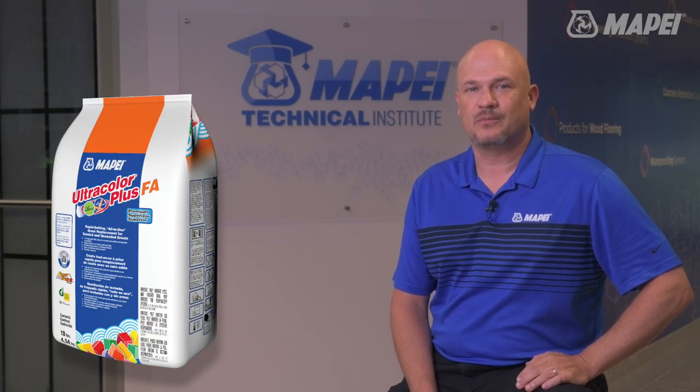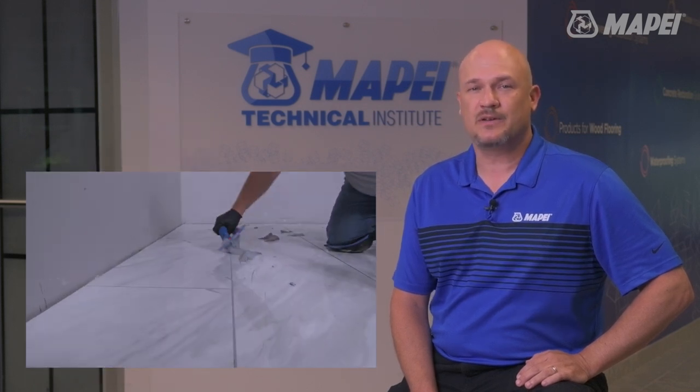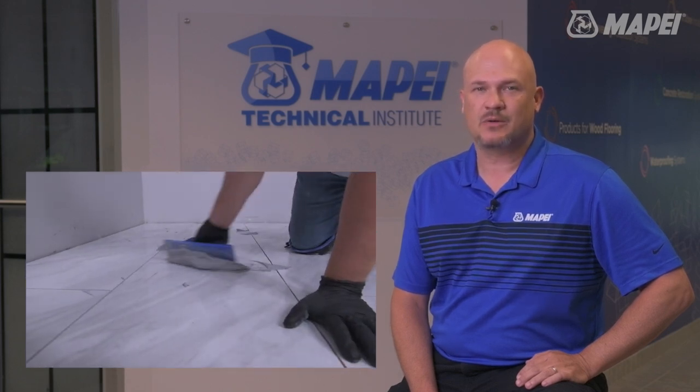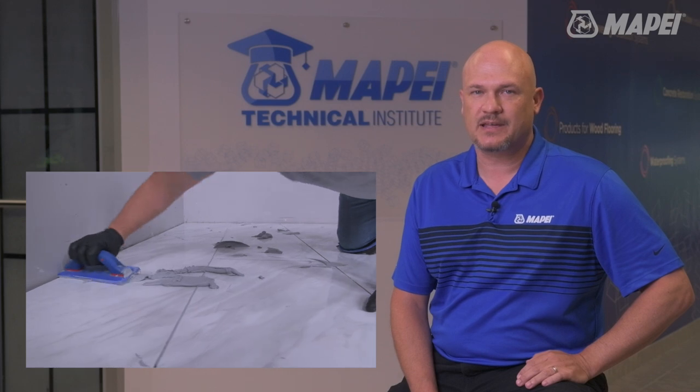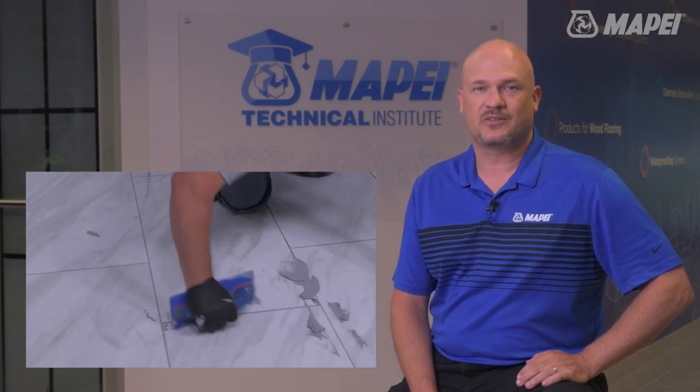Ultracolor Plus FA is a high performance cement grout that allows for use in joints from a sixteenth all the way up to three quarters of an inch and can be open to foot traffic in as little as three hours. As a rapid setting grout, it requires the installers to adjust their application procedures compared to using traditional sanded and unsanded grouts.